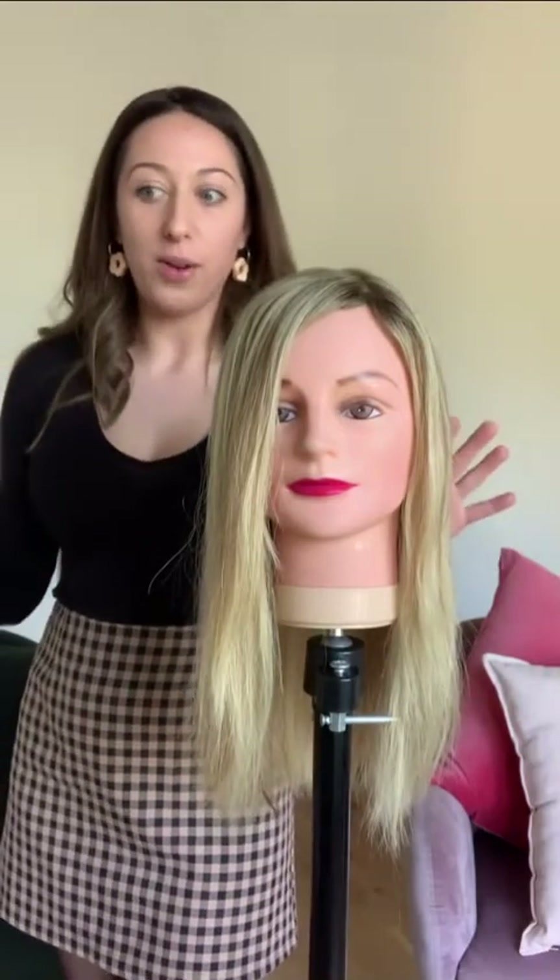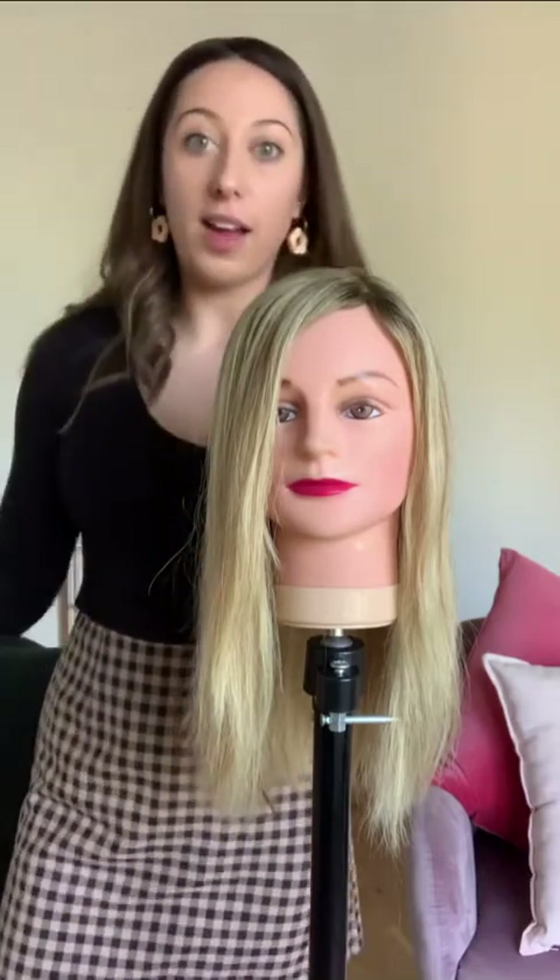The benefits of curling with a straightener: it helps you to have a bit more control over how your curls look, so you can make them a bit tighter, a bit looser — you just have a lot more control.